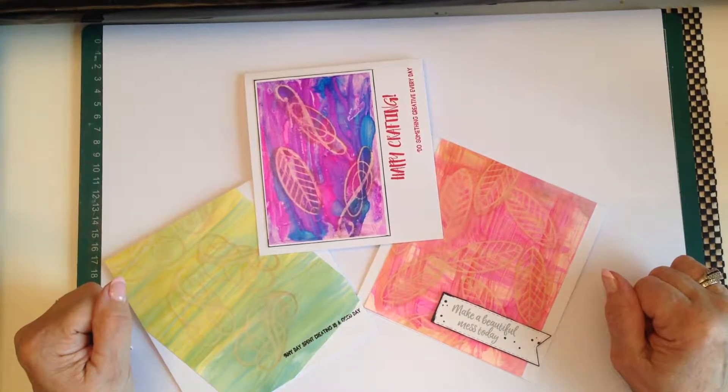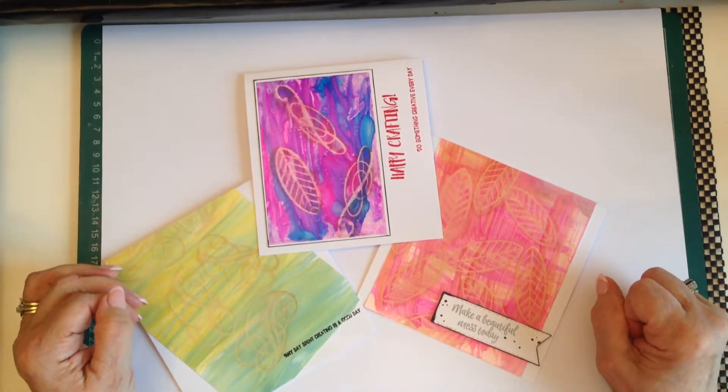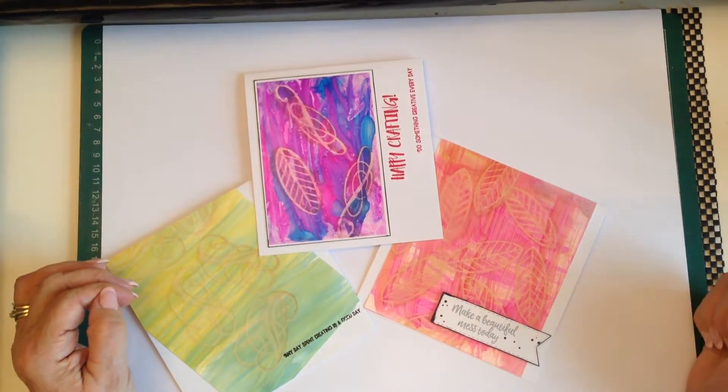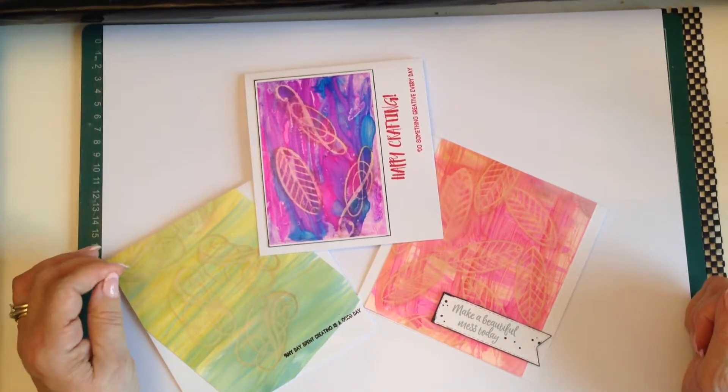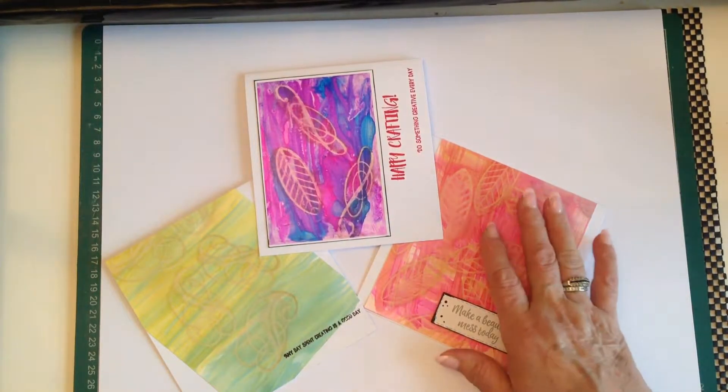Tim Holtz is the creator of this particular technique. You really should use an archival ink pad, preferably in black or grey. The nearest I have is coffee, which I've used on these cards. I've tried a few other ink pads and it just doesn't work, but it definitely does with the archival ink pad. And if you do use a black, you get a crisper look once you've rubbed the ink off your piece of card.